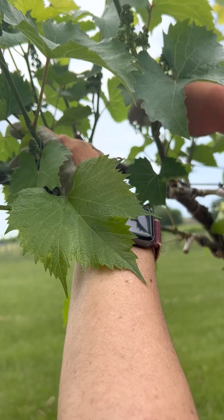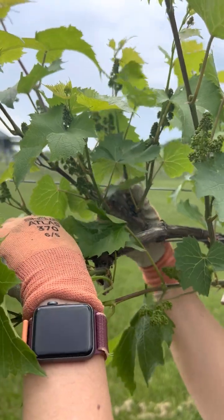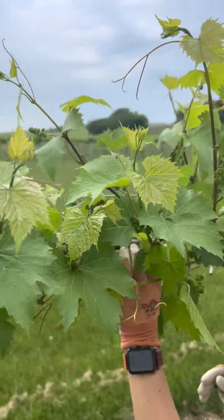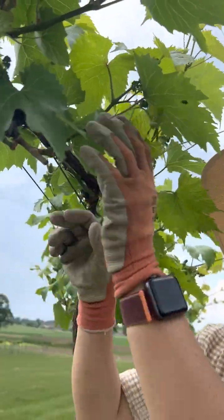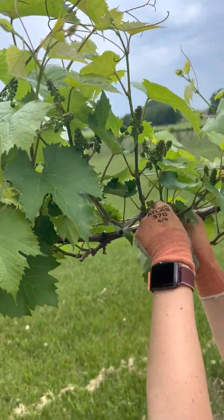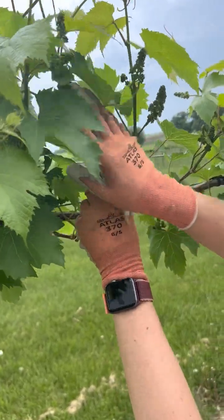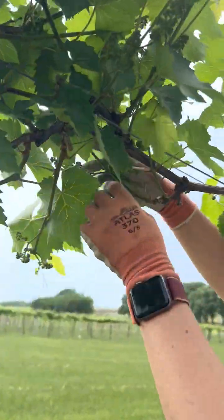I'll go ahead and remove what I don't want, taking into consideration how advanced each shoot is in its stage but also its position. I'll remove this one, this one, and this one, and keep these two to spur from next year. The next one has three but this one is very behind so I'll remove it. This one has just two so I'll keep both.